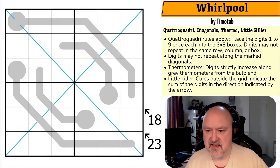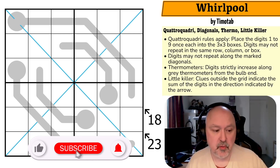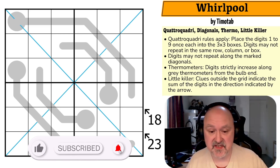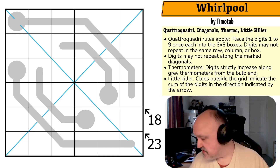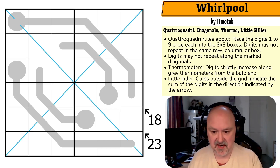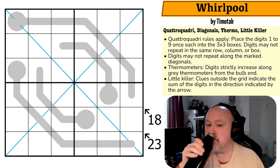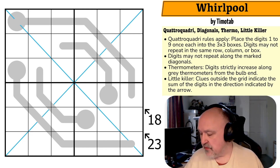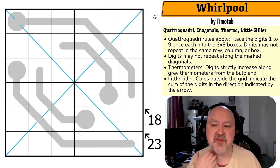Good afternoon everyone, this is Brimster and today I'm coming to you with another Quattro Quadri. I opened the next puzzle in my queue after doing a Quattro Quadri just for me a few minutes ago, and it was another one — so very excited about this. I'm really enjoying these. I know nothing about this one; I'm working through my queue. This one has not been through testing, but I do know Timotab's puzzles and I normally quite like them.